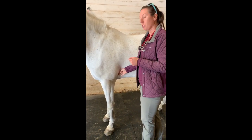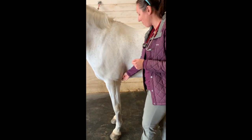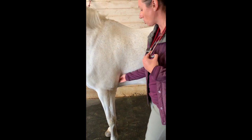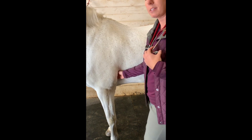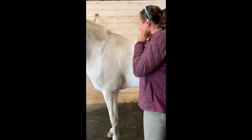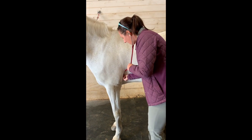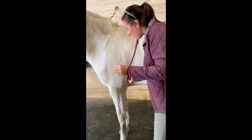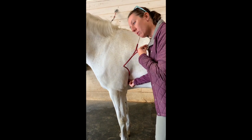The horse's heart is best listened to on the left side behind the elbow. You're going to take your stethoscope and shove it up kind of behind the tricep along the ribs, right here like this. You're going to hear lub-dub, lub-dub, and each of those counts as one.